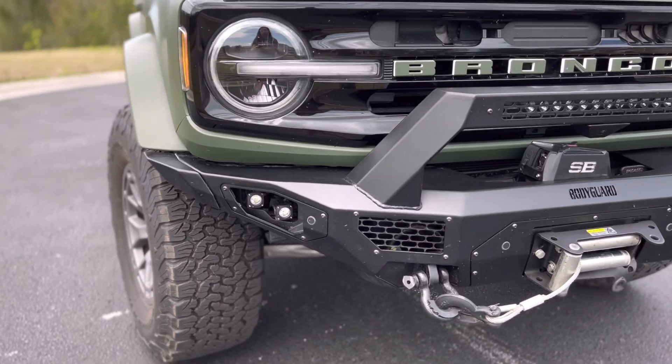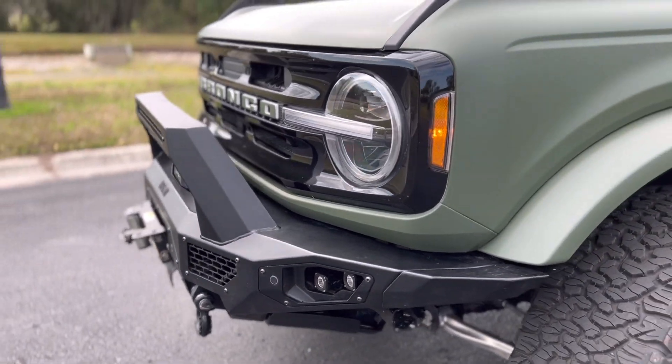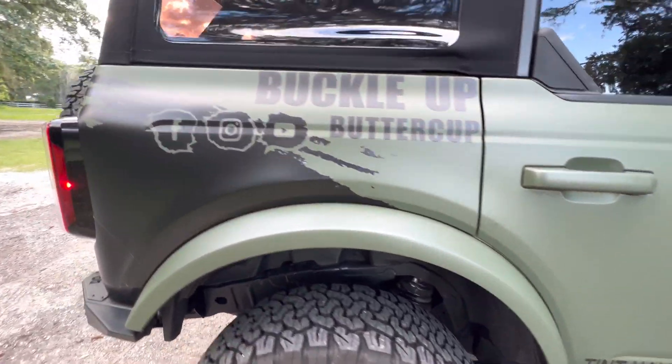More importantly, if I decide to take this wrap off because I want to sell it or go back to cactus gray, I've protected the paint by having this wrap on there. If you're not familiar with wraps or PPFs, paint protection film can be applied over the Bronco to keep the same body color. They even have stealth PPF, which gives you that matte look but keeps the same color. I almost went that route because I really love the cactus gray, and I saw a stealth PPF over cactus gray at SEMA last year and it looked absolutely amazing.